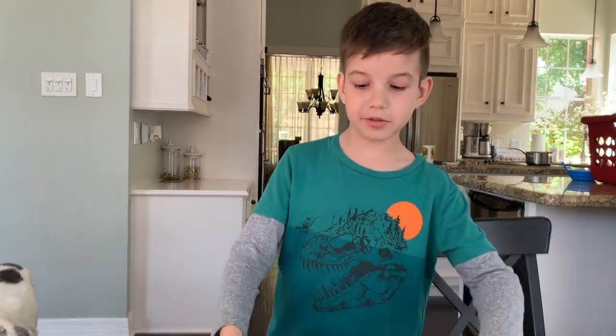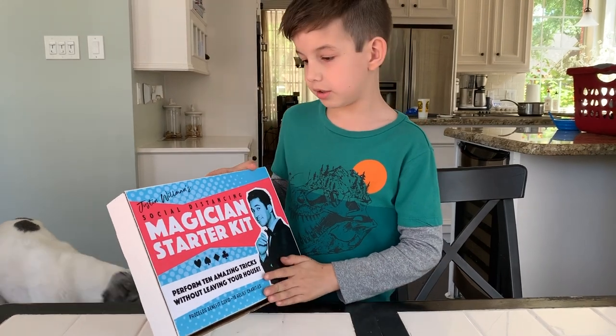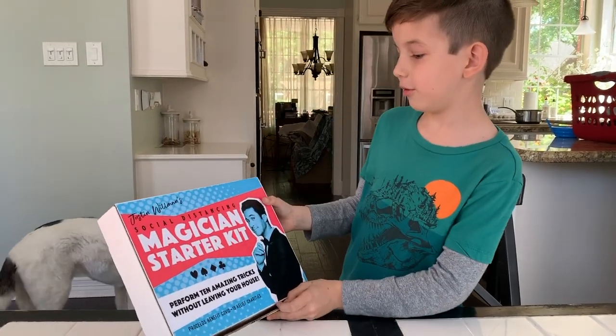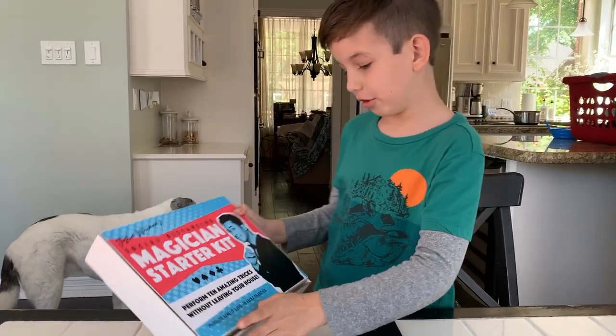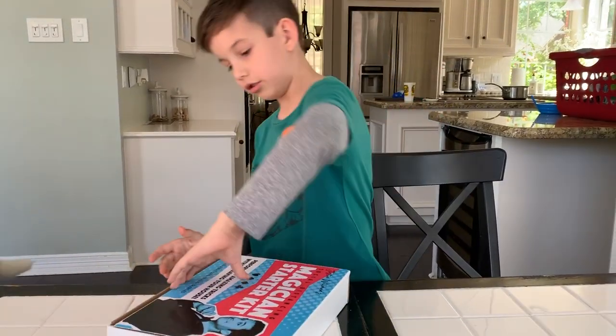Hey guys, welcome back to another video. My mom bought me this Roman Social Distance Magic Starter Kit, so I decided I could use some magic tricks on YouTube.